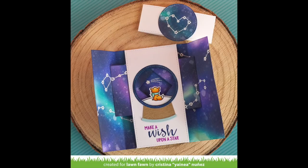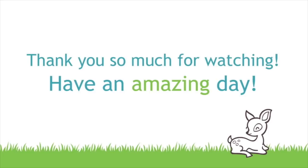Thanks so much for watching. Have an amazing day. Bye!